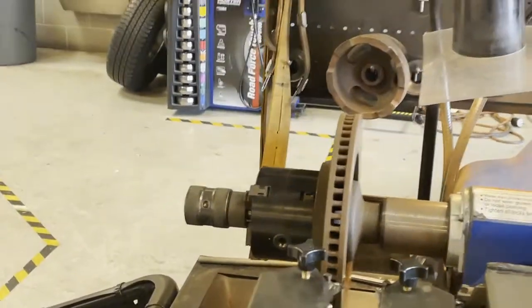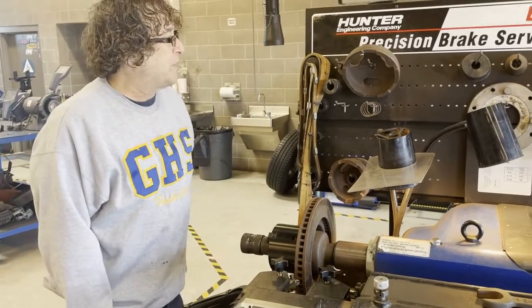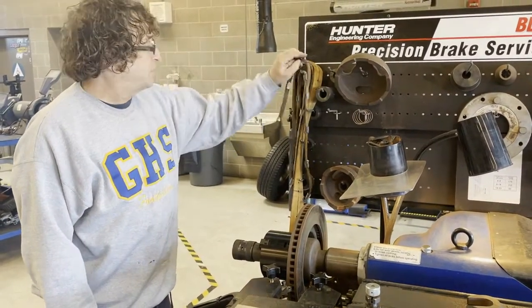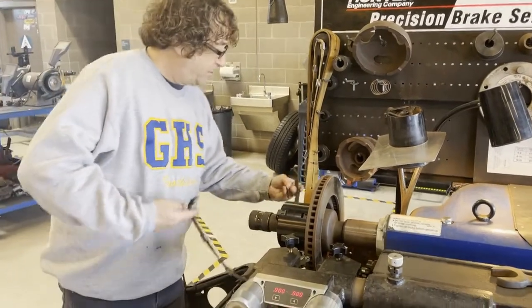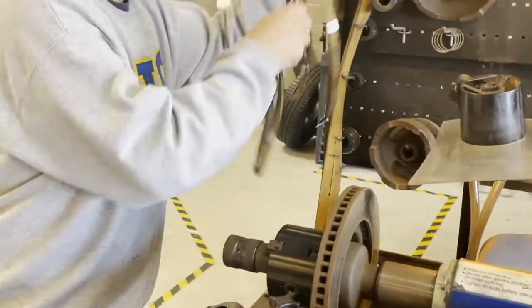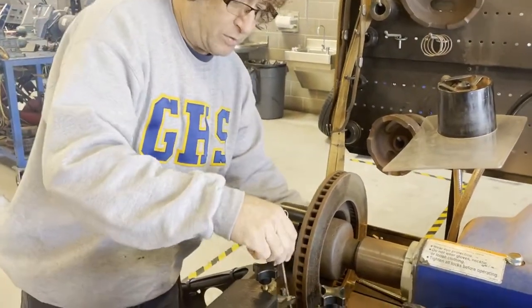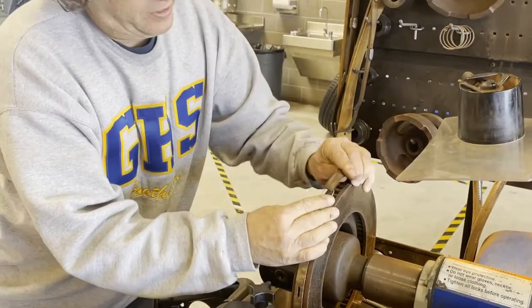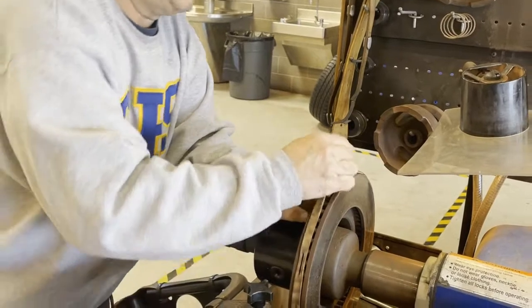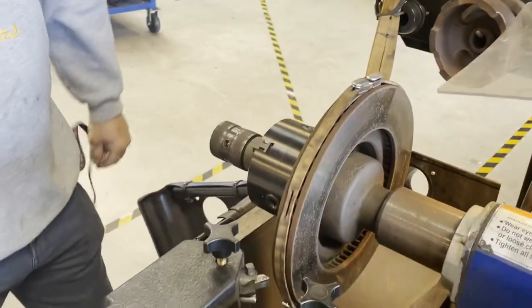Before I get started, I want to put a silencing band on here to absorb any potential vibrations — that's what this rubber band is going to do for me. It just stretches over, and it's going to absorb the vibrations that are created while we're cutting.